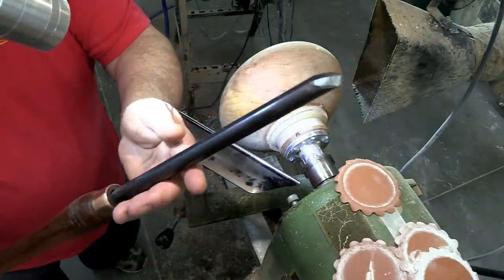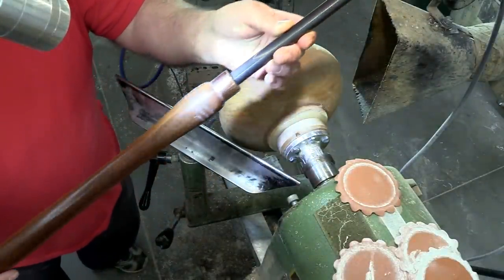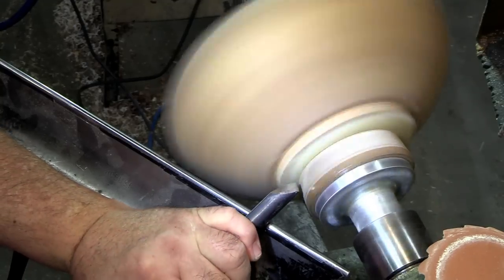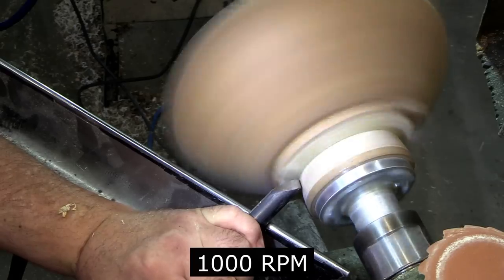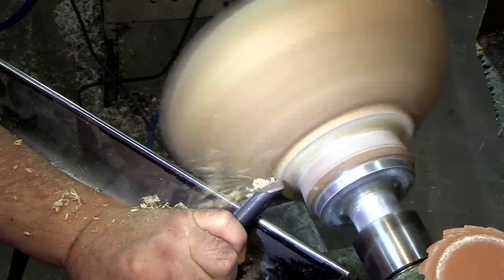This is a 5/8 inch bowl gouge by Robust — a gift from Tracy, thanks again for that. I did put a slight grind on it that I'm used to, but it's not exactly the grind I like to use, so I figured I'd try it on this piece and see how it goes.